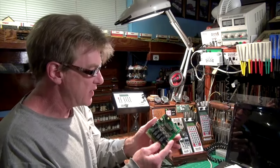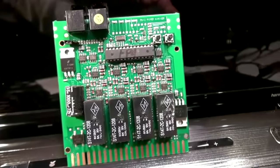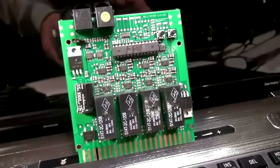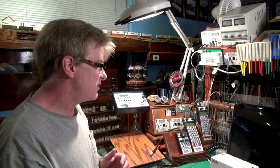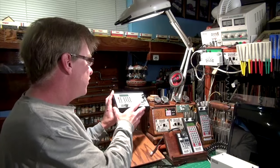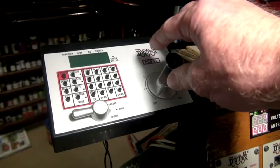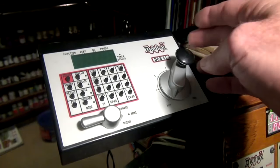To break up each individual module, I'm going to use the Digitrax PM42 board, which allows me to break the layout into four different segments. By including four of these boards, I'll have enough segments to eventually introduce signaling. I've also got my old Zephyr that I'm going to convert so it's only a throttle, not a power booster — giving me a good old-fashioned knob throttle.